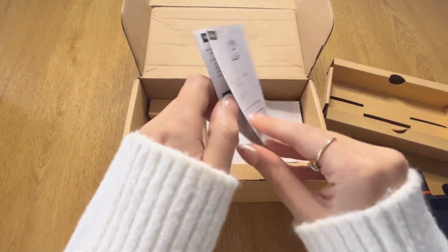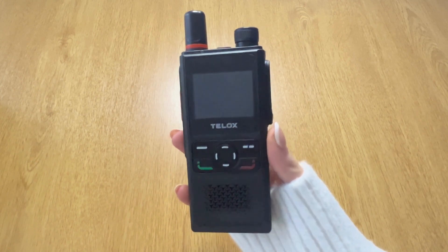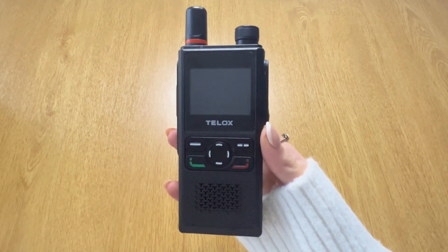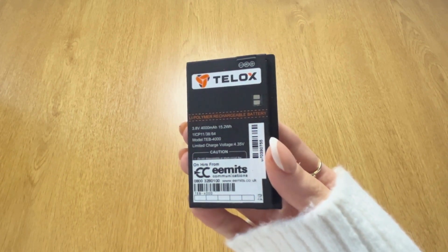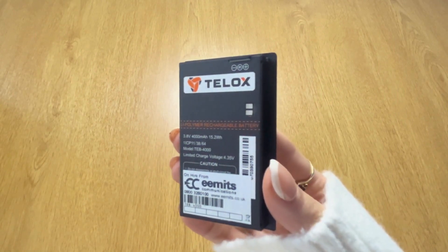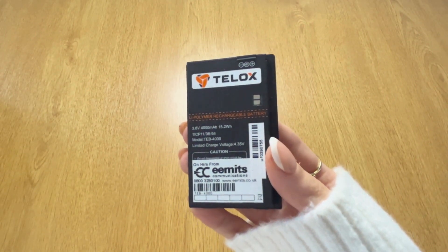The device looks like this straight out of the box before it's assembled, and then we'll go over some of the main features of it. The device also comes with a lithium battery and removable charger. Unlike smartphones, if your battery dies you can swap out for a charged one and carry on using the device, instead of the whole device having to be recharged.